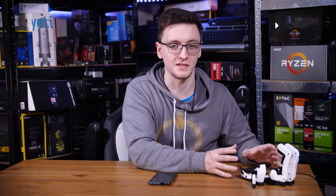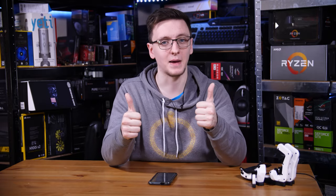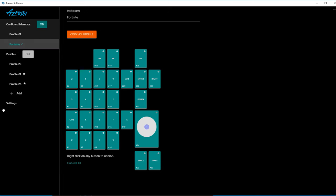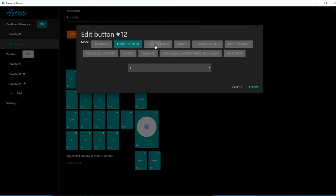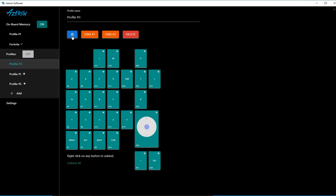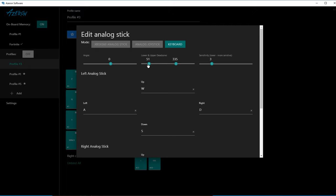Something pretty unique for an indie company like this is that their software is really easy to use. Whoever designed it, give yourself a pat on the back, because this is way better than a number of even large company products. You pick what profile you want to manage — either the two onboard ones or however many software profiles — click on what button you want to manage, and it gives you a pop-up of all the options for what that button can do: a keyboard key press, an Xbox controller button or trigger, mouse buttons, or if you're using software profiles, macros or layering too. You can also customize things like the joystick behavior, dead zone, and sensitivity, which is really useful to dial in how you want to play.